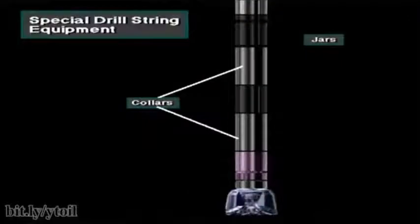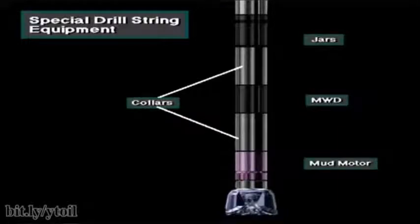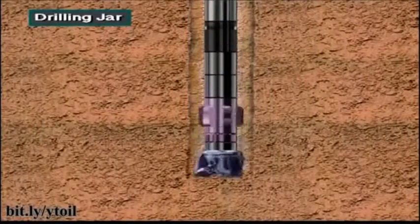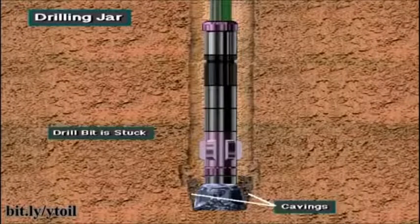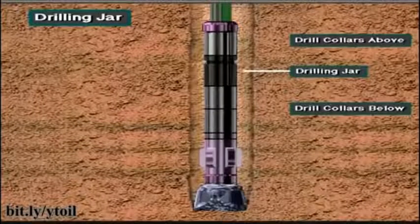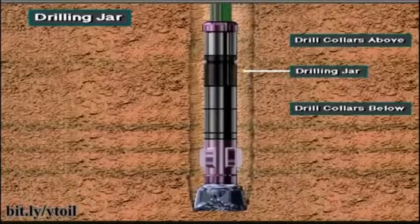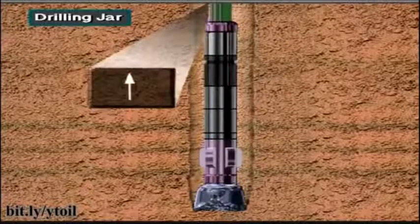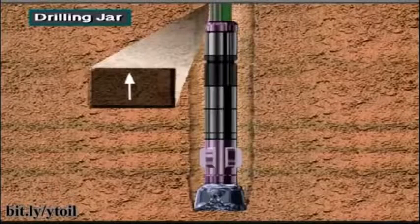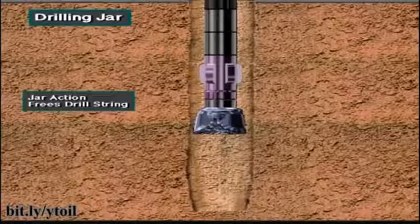Special equipment in the drill string includes drilling jars, measurement while drilling or MWD tools, and mud motors. The rig crew installs a drilling jar in the drill string if there is a concern of becoming stuck. Drilling jars are usually made up in the upper part of the bottom hole assembly, with drill collars placed above and below the jars. When activated, a drilling jar provides a heavy blow to the stuck portion of the drill string below the jar. Often, the blow delivered by the jar is enough to knock loose the stuck string.